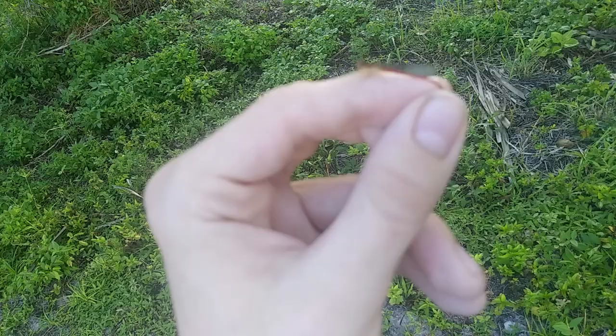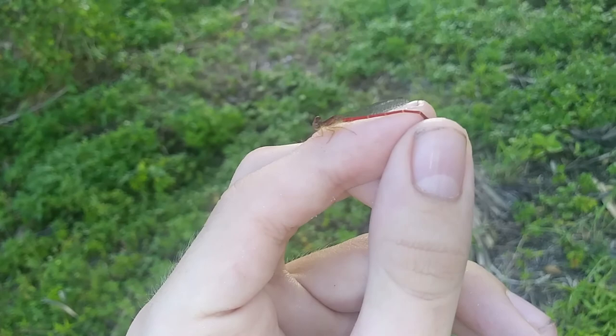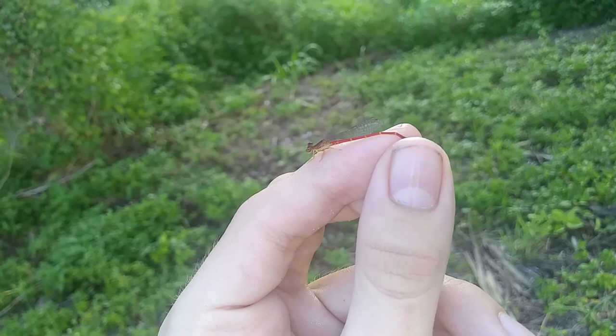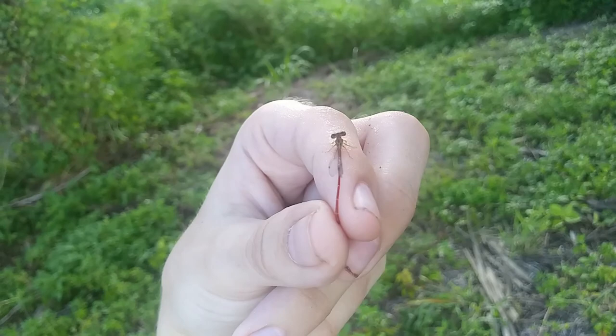This little damselfly that I'm holding in my hand right here has that bright red tail — that's why it would be called a duckweed firetail. This one's a male. Females are more of a brown tan color, sometimes more on the grayish brown side. Males have more of a reddish brown color, sometimes with a little tan stripe on the thorax, and their abdomens are bright red — hence the name duckweed firetail. Beautiful duckweed firetail just sitting right there.